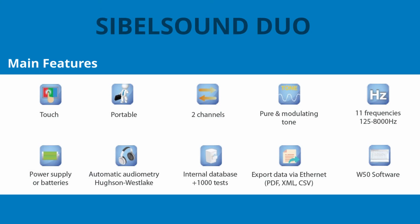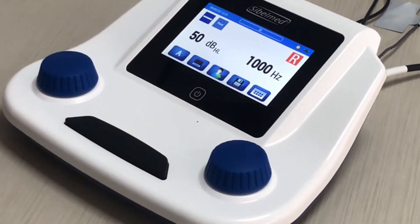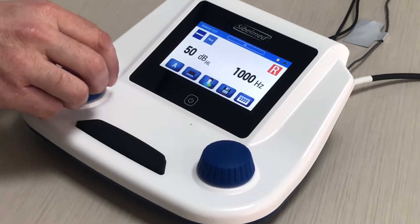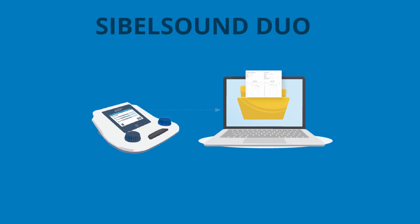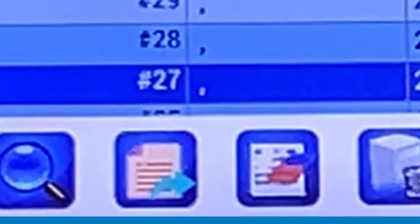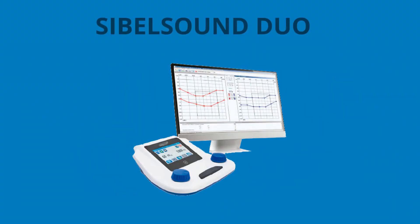This audiometer is a light and portable device which can be operated by battery or mains. It is an ergonomic audiometer, with the touch screen and controllers that allow easy and intuitive operation. It includes a powerful database of more than 1000 tests that you can export directly to XML, PDF, and CSV using an Ethernet connection. You can link it to the W50 audiometry software to see the audiometry graphs in real time or download the stored data.